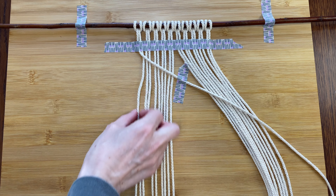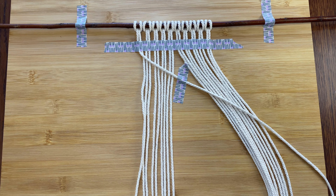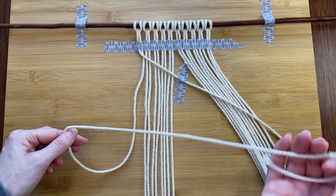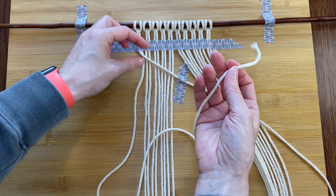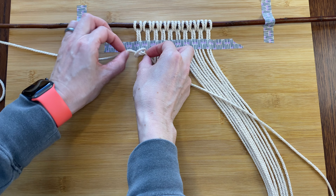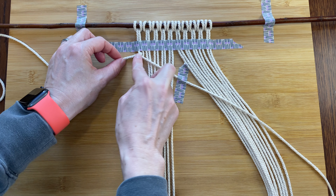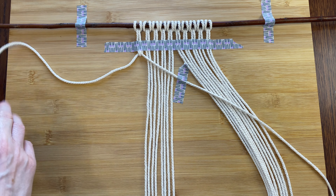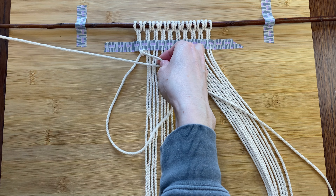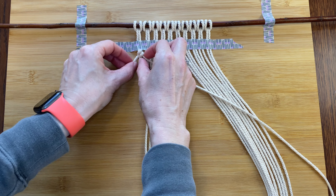I'm using 10 cords but you could make this part wider or skinnier. After I get them all on I'll center the whole block right in the middle of the stick and tape the stick down onto my table. I want to make kind of a chevron shape with these, so I'm taping the cords down so they at least have a chance at being even. I'll be making diagonal half hitch knots from each edge down into the middle, so the outermost cords will be what we tie the knots onto.